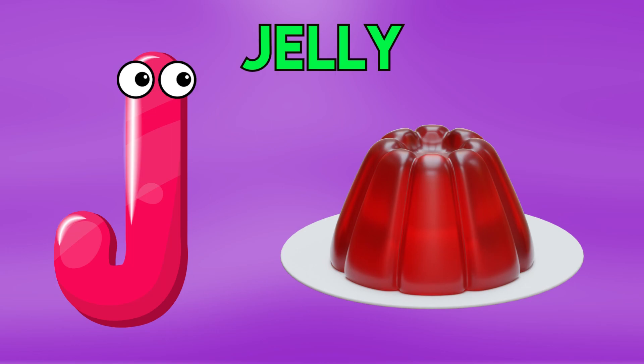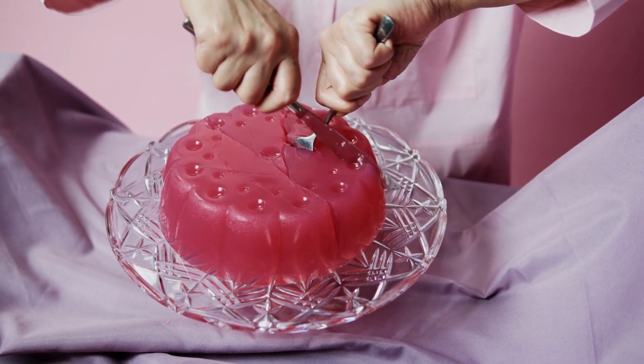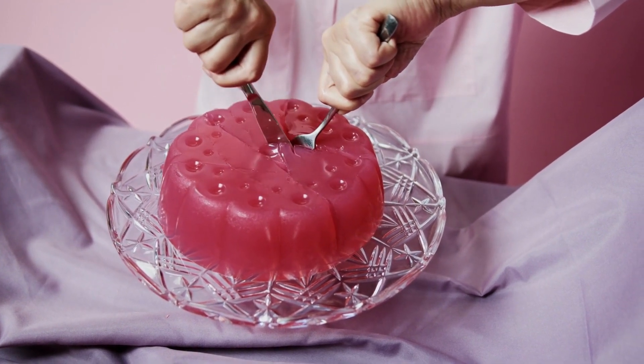J is for jelly, j-j-jelly, j-j-jelly, j-j-jelly, j-jelly.